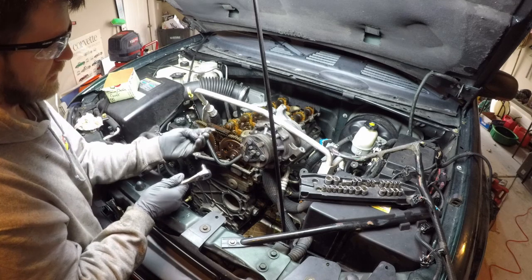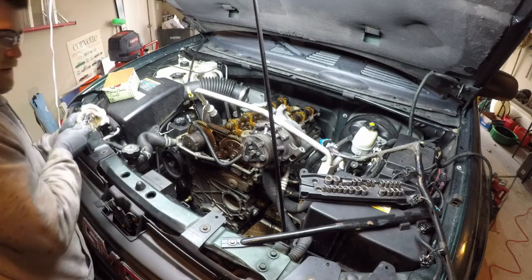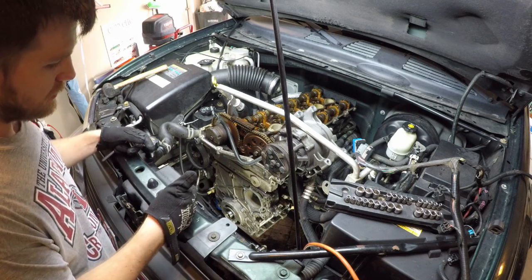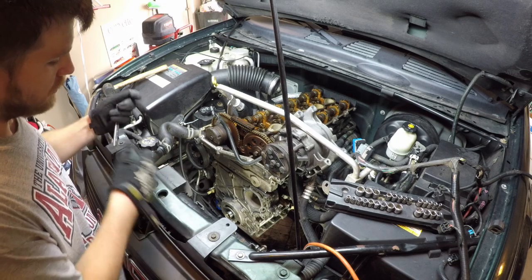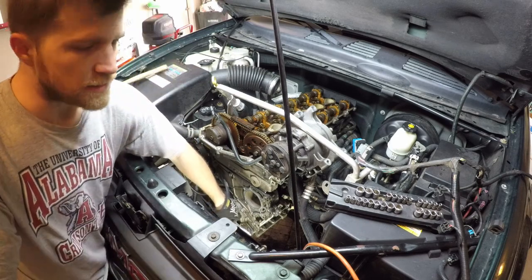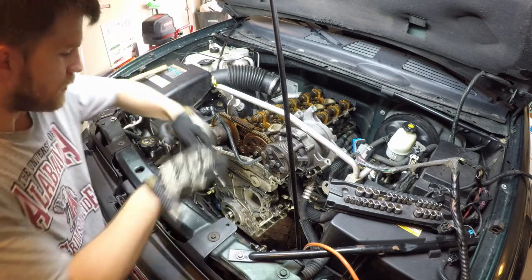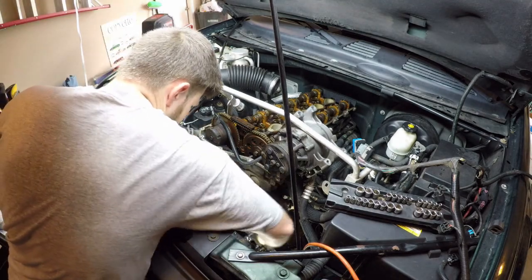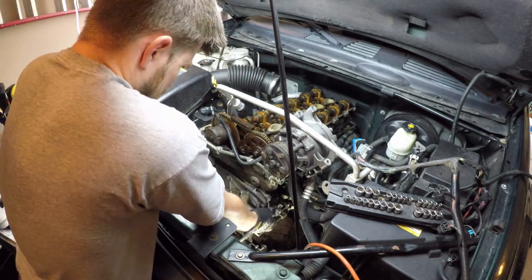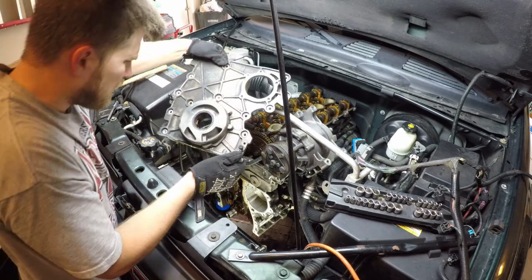This is the little 7mm bolt that is right above where the harmonic balancer goes. There are two holes that you can put bolts into to jack the timing chain cover off and break the seal. The first one is over here on the left side, and then the second one is on the lower right, just above the bottom right bolt hole. There we go — pull that off there, and voila!